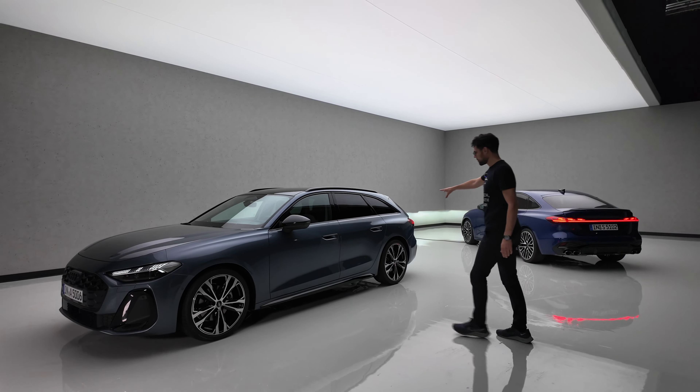Before we measure the trunk, look at the lower part — the Autogefühl Fake Exhaust Police has been working for you for over 10 years, and this is the result: no fake exhaust anymore with the Audi A5. Real exhaust. The TFSI gets them on both sides, one each. The TDI will have just one side — but no fake exhaust on the other side.